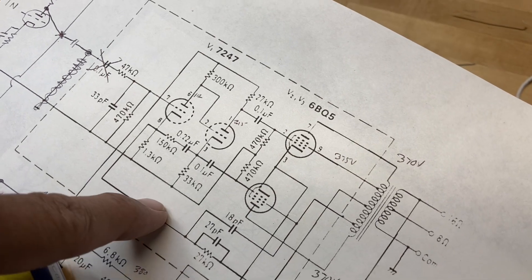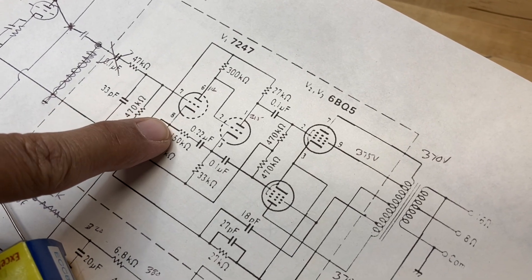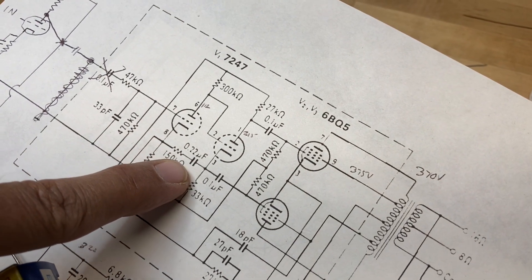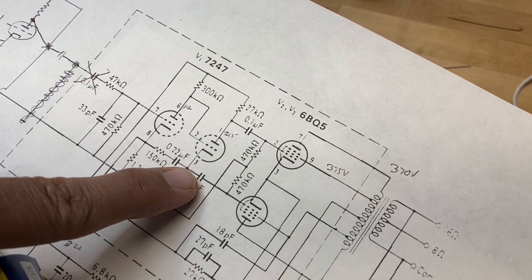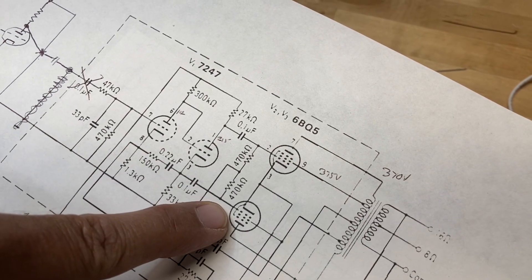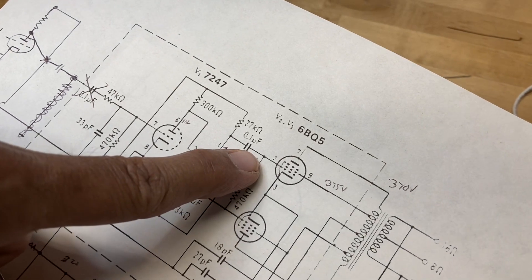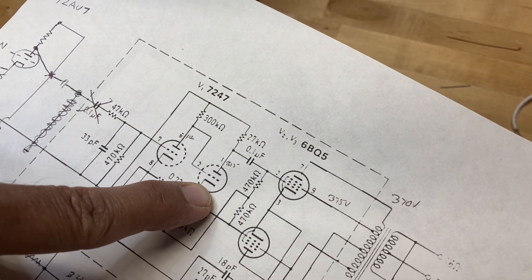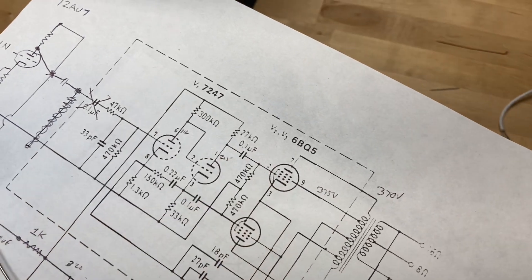That negative feedback comes back to the preamp section, ties to the cathode of the first triode, then goes through a 150K and a 0.22 capacitor, and ties to the cathode of the second triode. That feeds half of the phase-inverted signal — one side comes off the plate, and the cathode is an inverted signal in relation to the plate — so we're feeding one tube the inverted and one tube the standard signal.